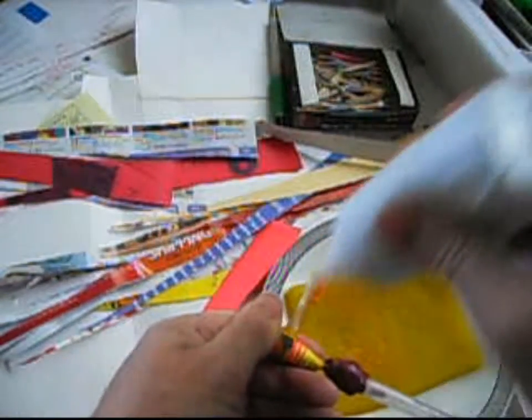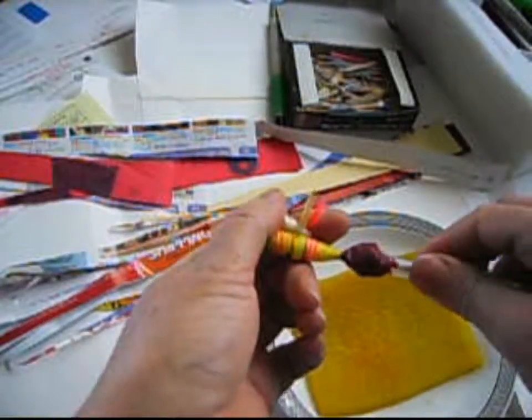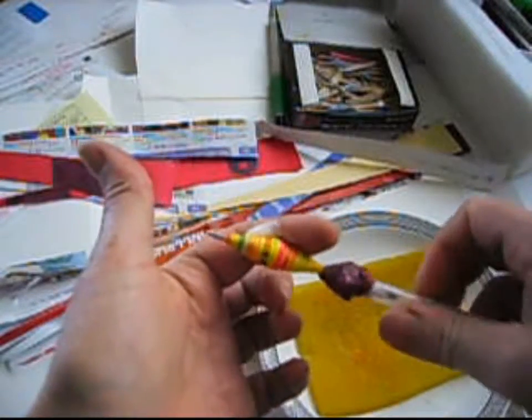We put the glue on it, then roll it — yes, like that.